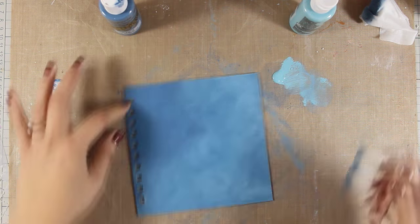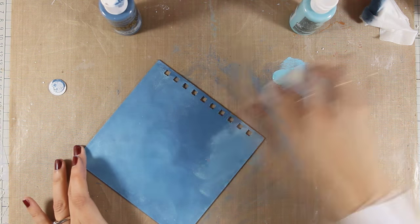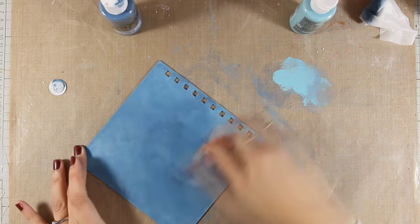As always you can find a full list of all the supplies as well as the number of the colors that I am using just below the video in the description area.